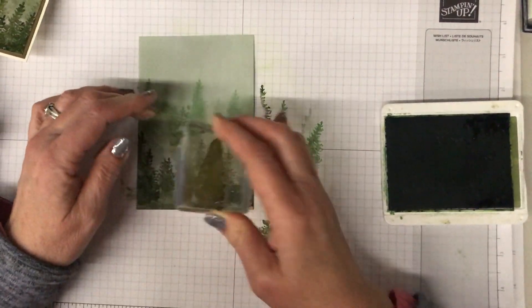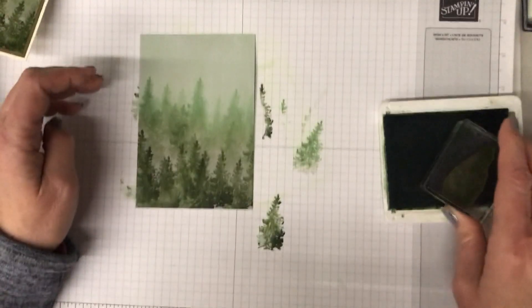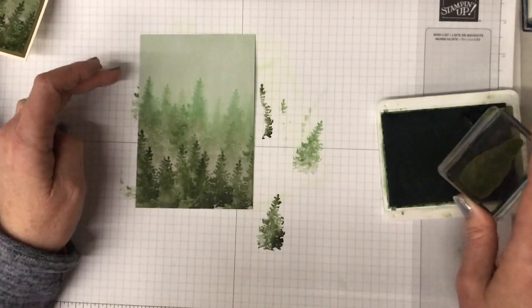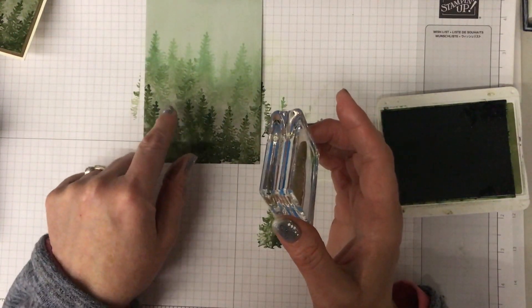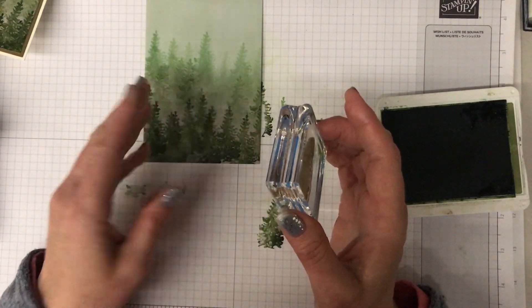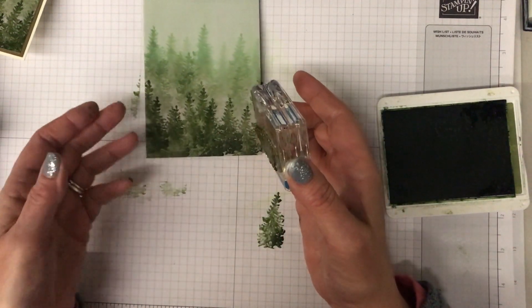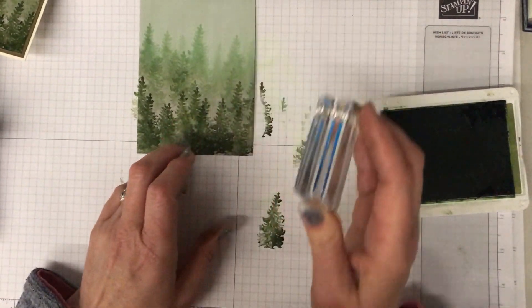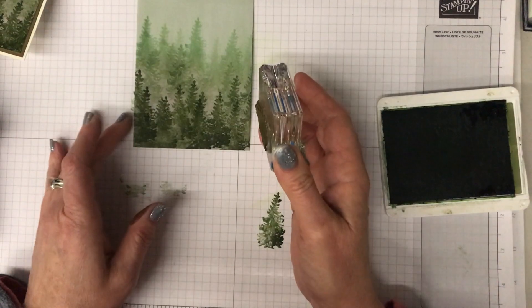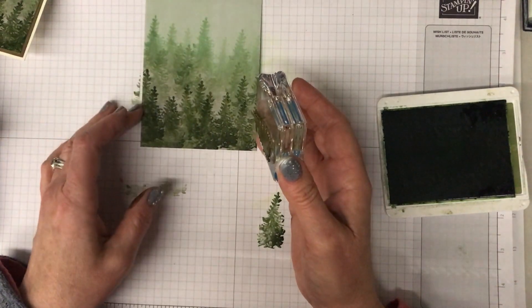Don't worry if they don't all look perfectly clear - they're not meant to. It's meant to look like a forest all coming together. See how in between the trees you get a bit more of the background cardstock coming through, and that also looks like it could be a bit misty in those areas.